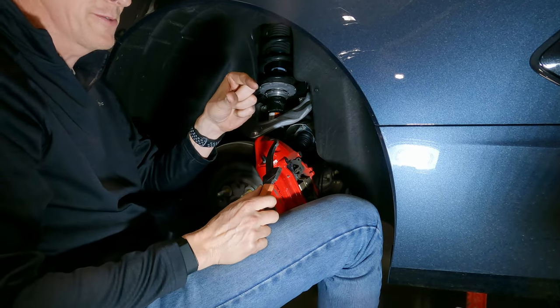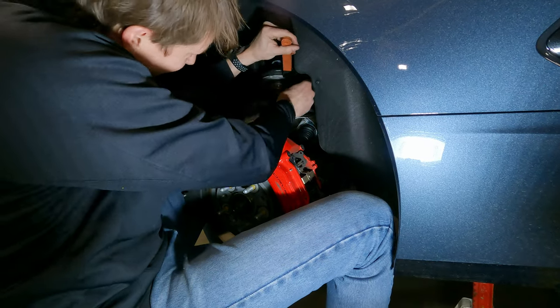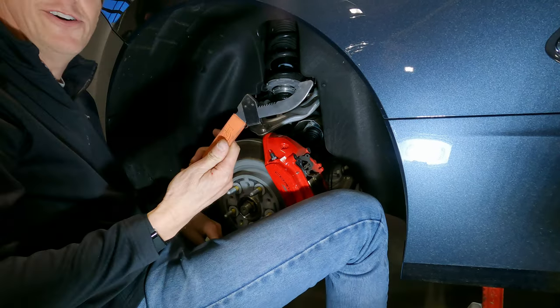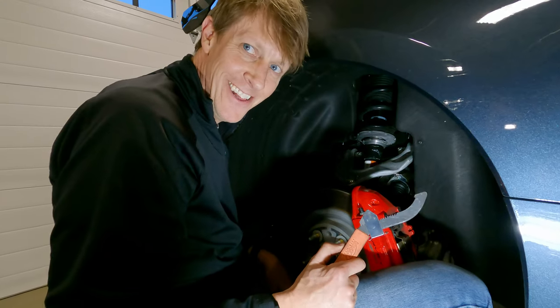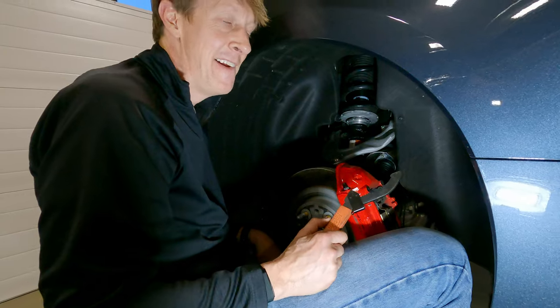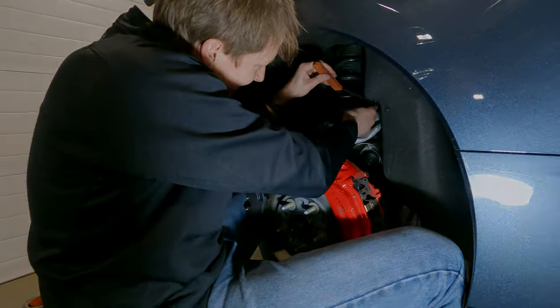Why wouldn't they make the spanner wrench this wide rather than this wide? Oh, is this a Miata tool? We're working on a Corvette with a Miata tool? They're like the same thing — they're both race cars. I think your Miata is missing some cylinders.